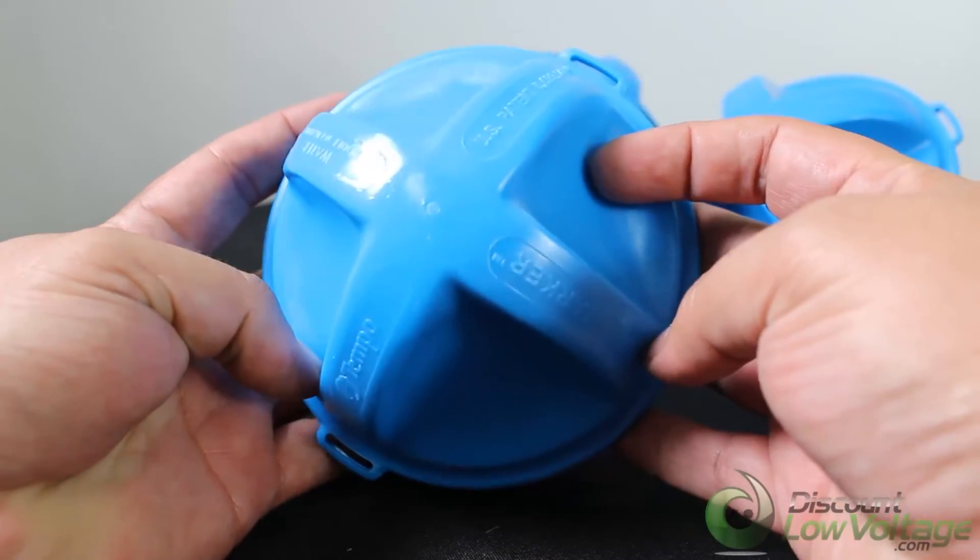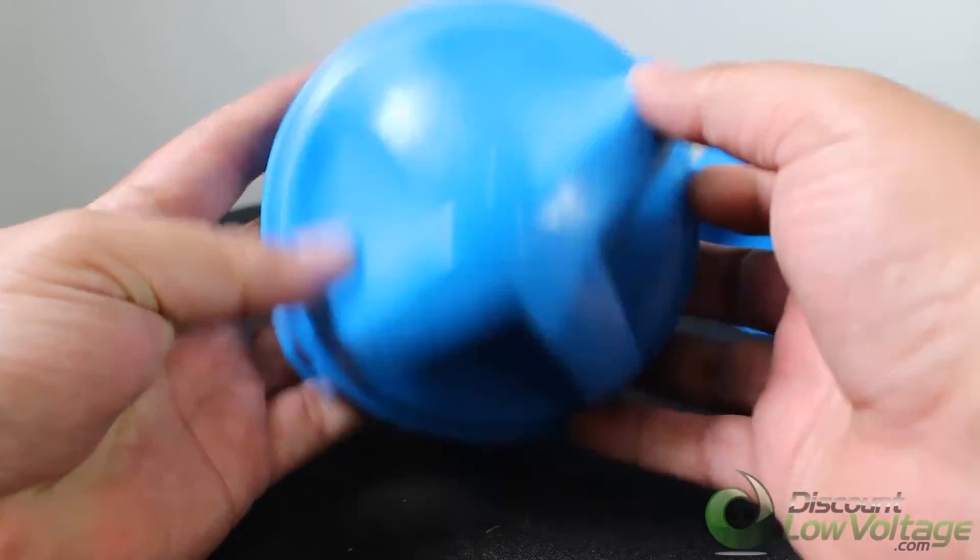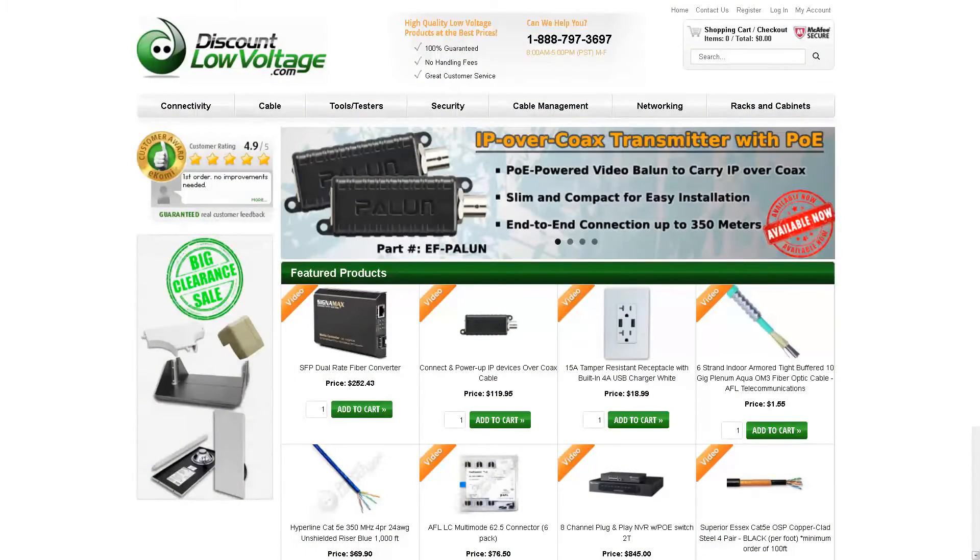For more information and a detailed spec sheet, order online at discountlowvoltage.com.